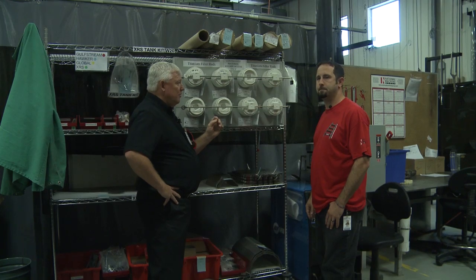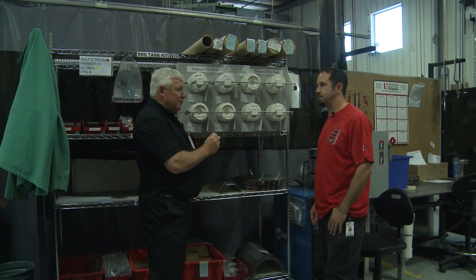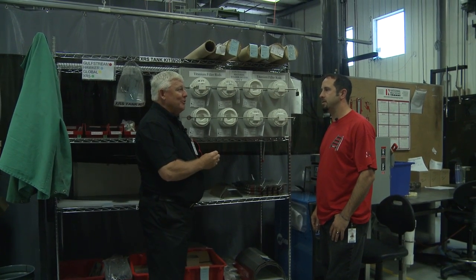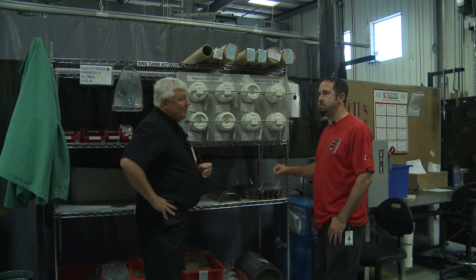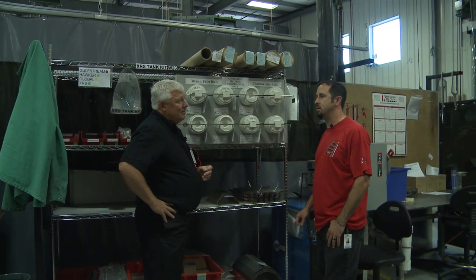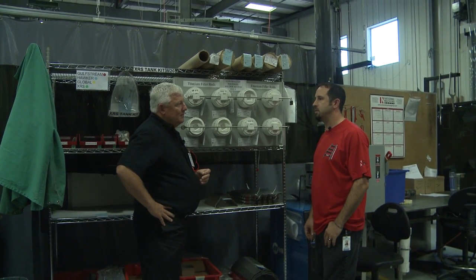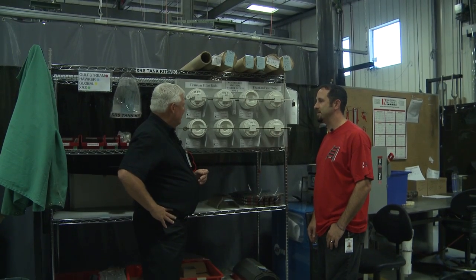I noticed at every weld booth that when you get down to a real short stub on your wire, there's a container that says weld rod stubs. What do you do with those? All of our stubs are disposed of in a non-retrievable container — that way they can't be mistakenly used for anything else. So they're disposed of properly.